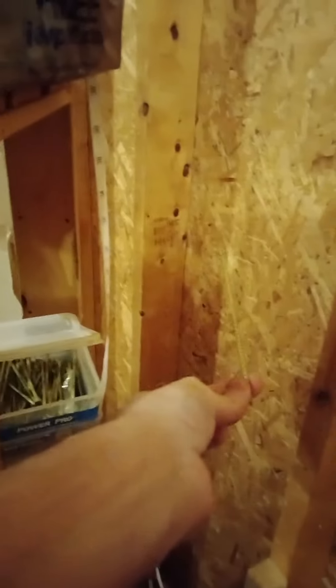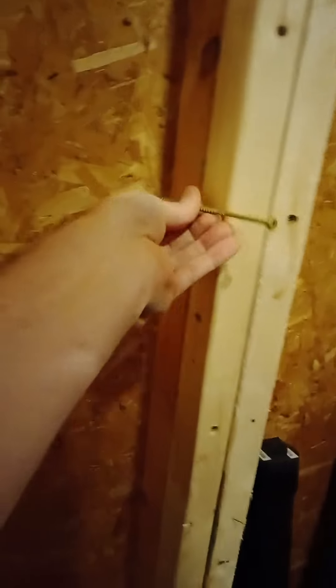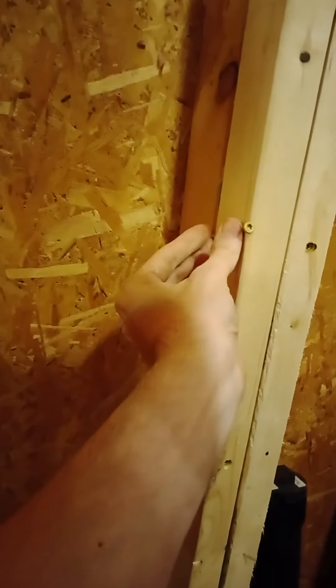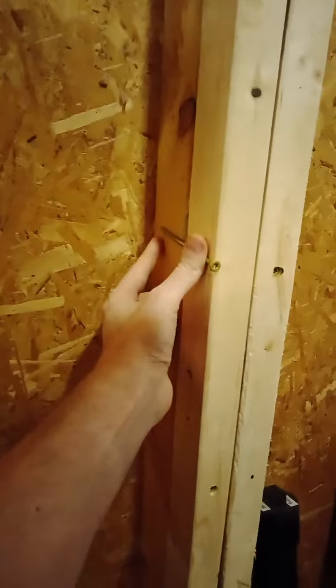Oh, there they are — the five-inch screws. These guys are long but they're structural screws, and that's what's needed to join the extra wood on. It ends up like that where half the screw is in the 2x3 and the other half goes into the original framing, the 2x4, and it makes a really good join.